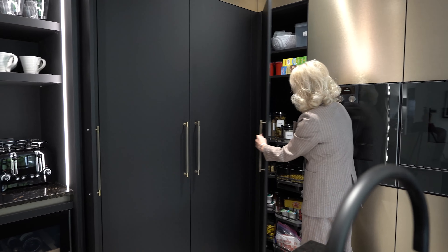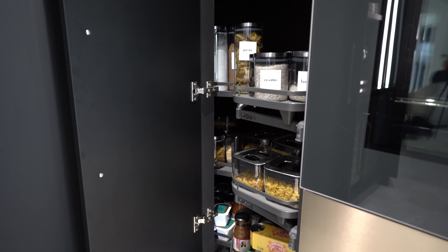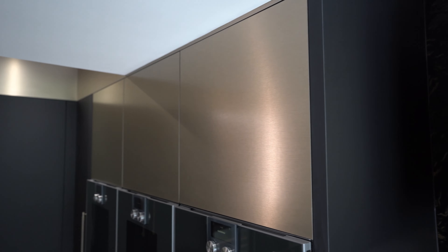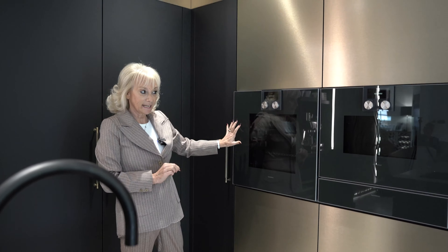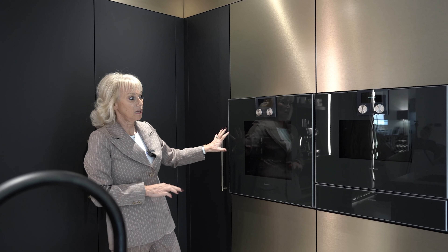The best use of the corner space is with a Le Mans corner. There are four of these trays, which makes for very easy access into the corner to store things. In this section of the kitchen we've used a secondary door color, which is bronze metal.